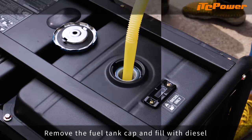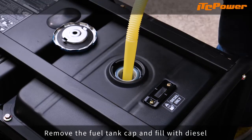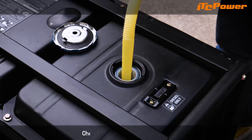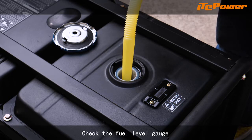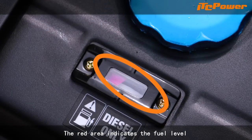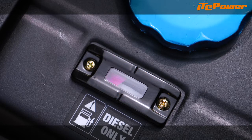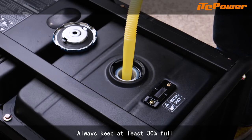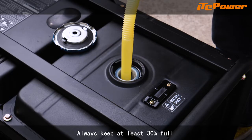Remove the fuel tank cap and fill with diesel. Check the fuel level gauge — the red area indicates the fuel level. Always keep at least 30% full.